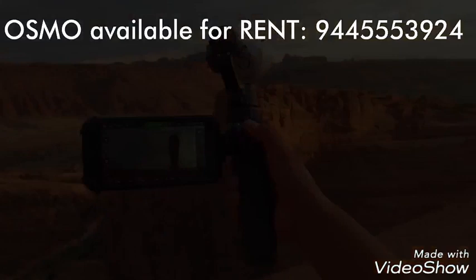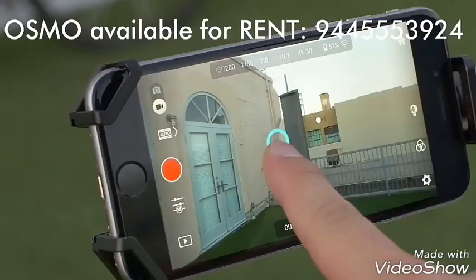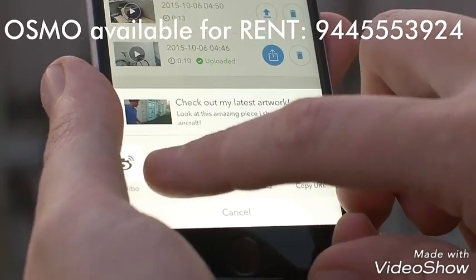The DJI Go app is central to the experience of using the Osmo. The app itself serves as a monitor when recording or viewing footage. You can also adjust camera settings, including ISO and shutter speed, and control the camera and gimbal at a distance with a simple gesture of your finger.